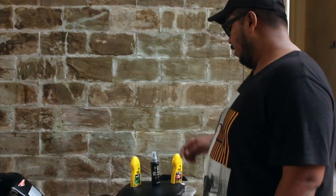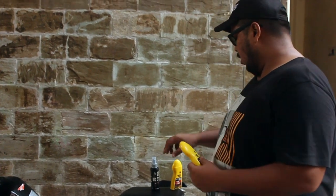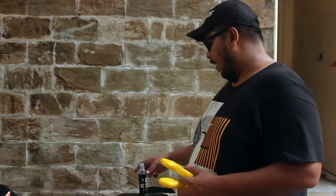But then I found this on Amazon which includes a car shampoo, a bike liquid polish, and a shiner.